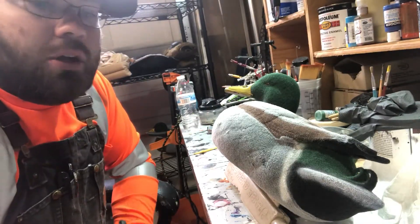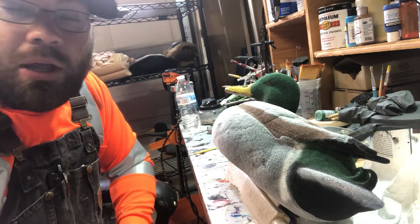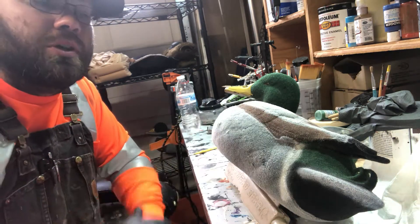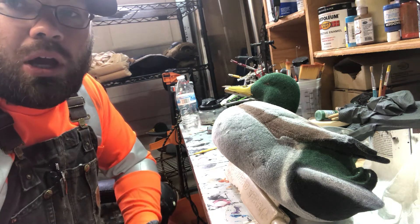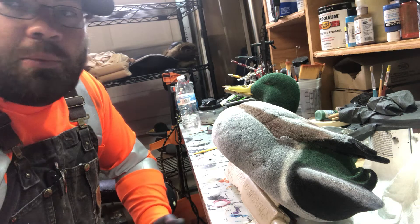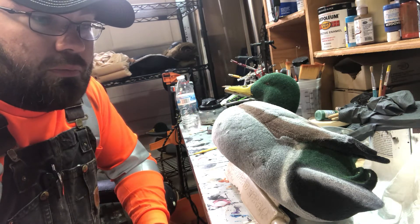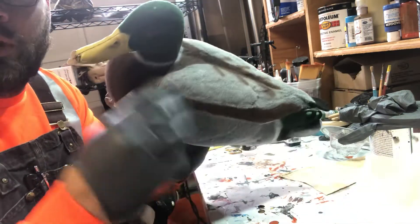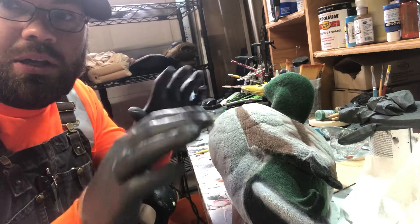How's it going everybody, it's Brian Trader coming back at you with part five of our series on fully flocking a drake mallard. To review our last video, we went over airbrushing the brown portions of the decoy. I also went ahead and airbrushed the white instead of making another short video about it — the white areas are simple: a little bit of color on the tail section, a white stripe, and the white ring around the neck.